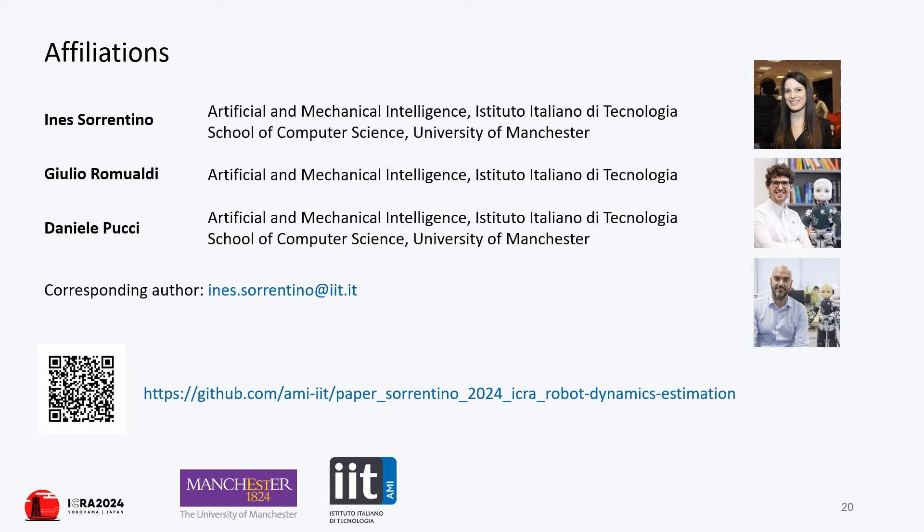Two experiments are conducted on the ergoCub robot with only the two force-torque sensors under the feet enabled. In both experiments, disturbances are applied at random contact points, demonstrating the UKF's ability to effectively estimate contacts from variations in motor currents, ensuring joint compliance even when contact wrenches are not directly measured by force-torque sensors. The video on the left shows a gravity compensation experiment, while on the right a PD control with gravity compensation on a hip joint.